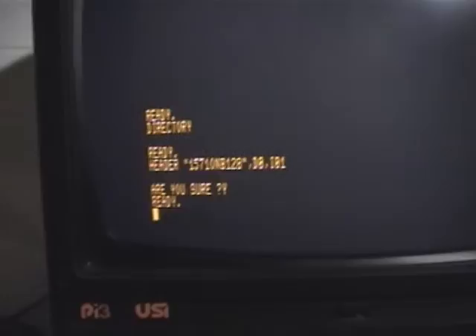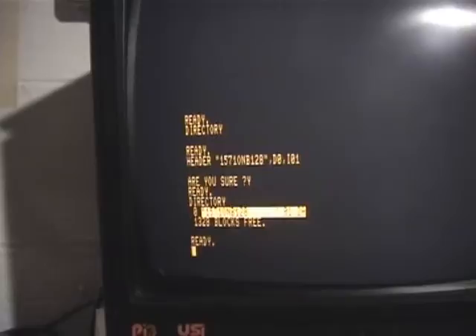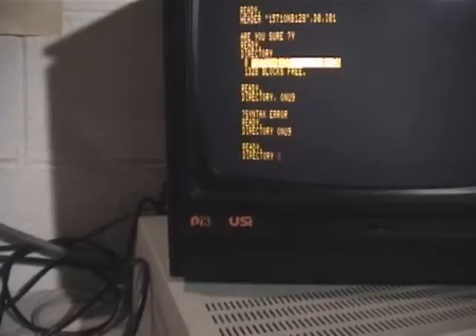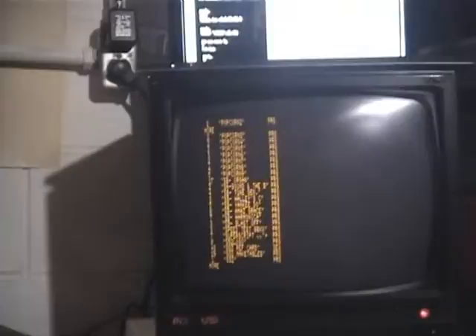So now when I do a directory command, which is F8 — boom, pretty good! Now we still have drive 9 up and running, so if I want to do a directory of that, I'm going to flip the switch down and repeat my command: directory space on U9. You can see here now I'm reading the directory off the hard drive again.